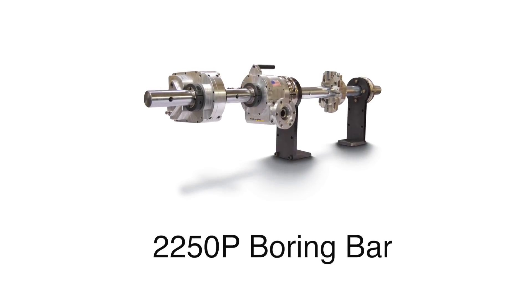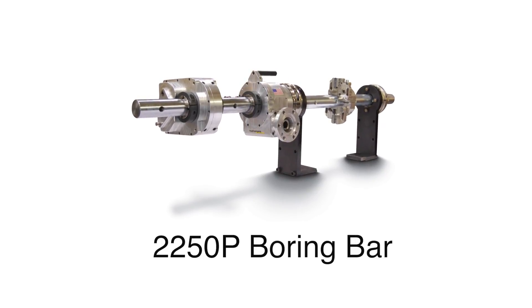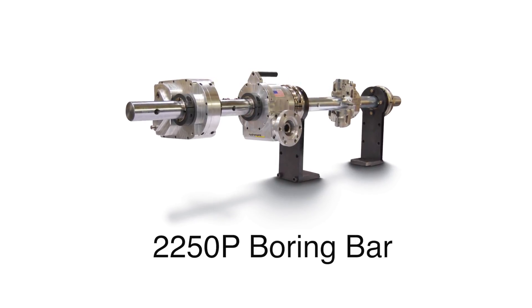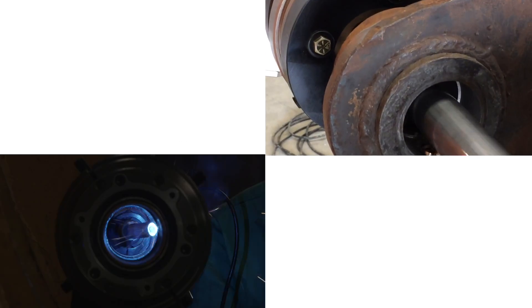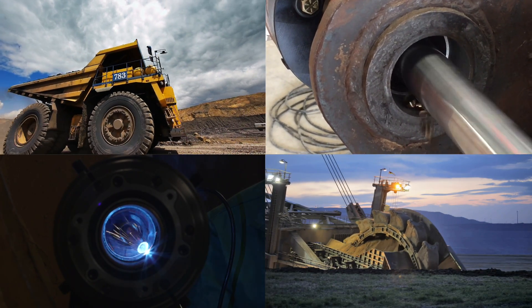Introducing the 2250P Boring Bar, offering power and precision for safe, reliable, and accurate on-site boring. The 2250P Boring Bar is ideal for repairing damaged bores in heavy off-road construction and mining equipment.